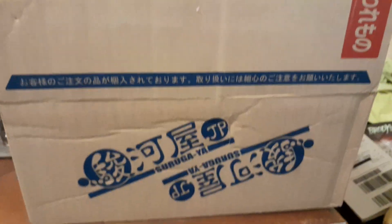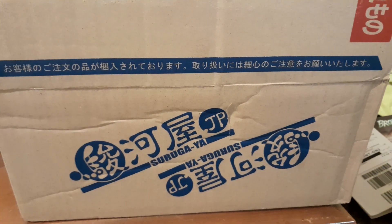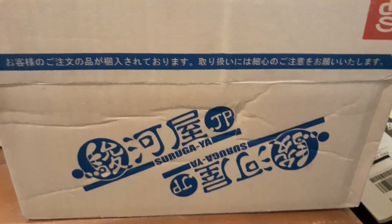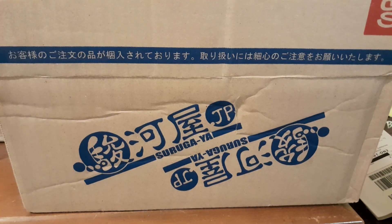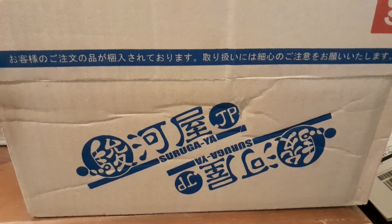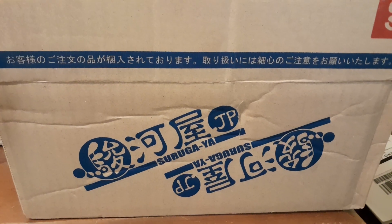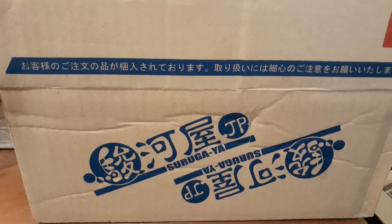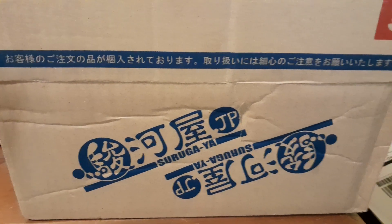Hey everyone, welcome back! Today I just got a package from Suagaya — they shipped it from Japan and it arrived in like five days. I'm more of an eBay person and sometimes do Amazon just in case eBay doesn't have it, but I tried Suagaya because of my friend Danny — not my cousin Danny if you're listening — who was telling me about this anime site that ships internationally.